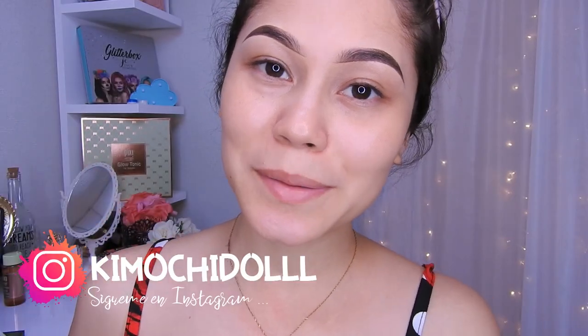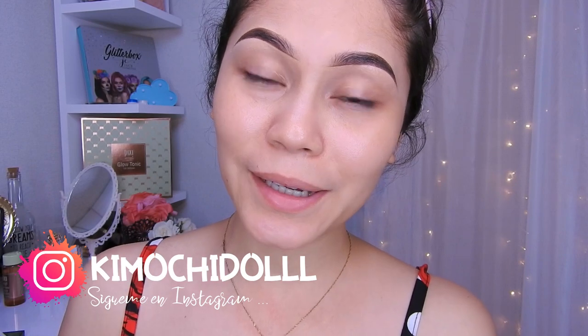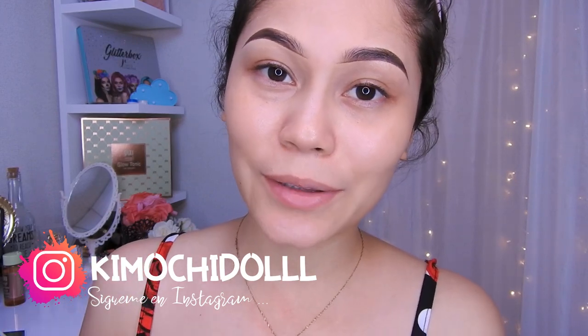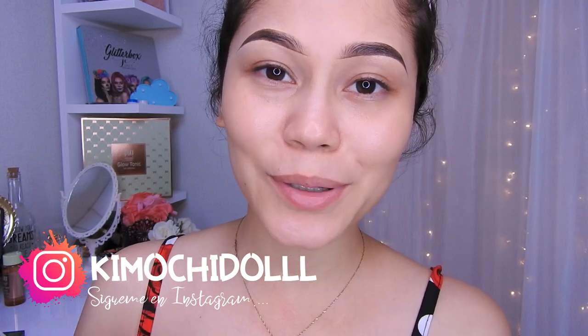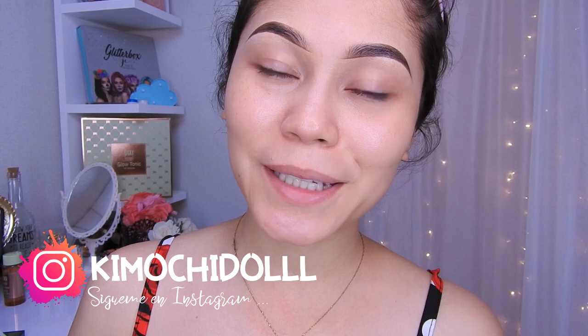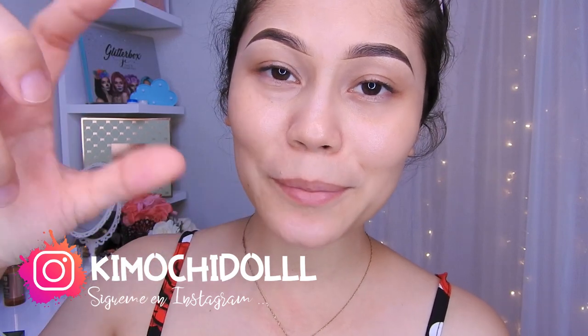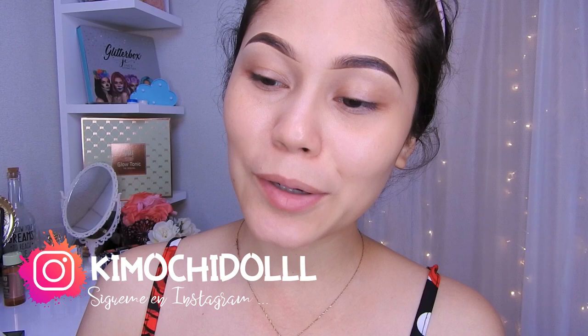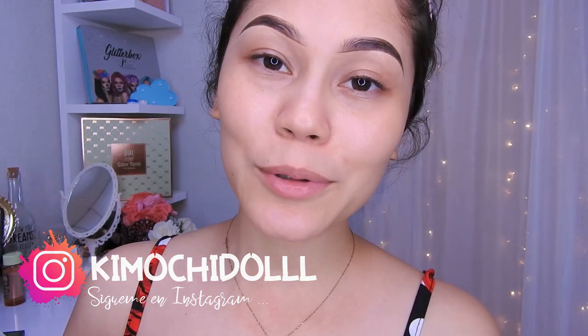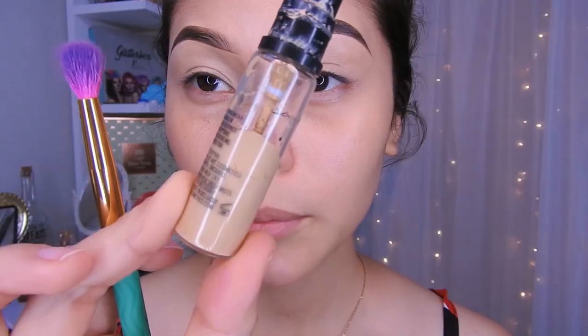Hola, qué muchitas y qué muchitos, bienvenidos una vez más al canal. Hoy les traigo otro maquillaje — voy a recrear uno de los maquillajes que me dibujaron mis seguidoras en mi página de Facebook. Si son nuevas, no se olviden suscribirse aquí abajito, y pueden activar su campanita para que YouTube les mande notificaciones cada que yo suba un video. Bueno, ya no les hablo más y empecemos con este tutorial.